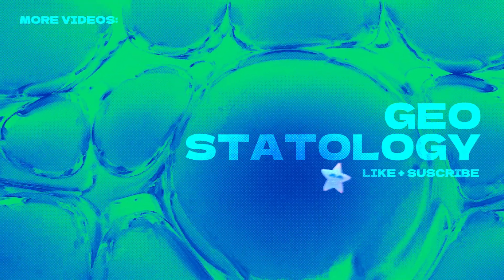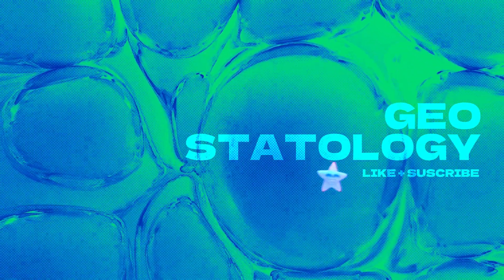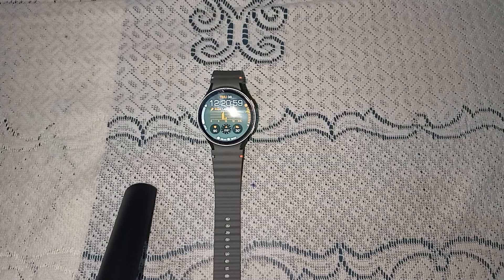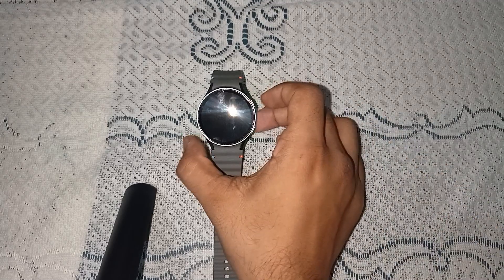Hello guys, welcome back to our YouTube channel. In today's video we will see how to use ECG on Samsung Galaxy Watch 7. So without wasting your time, let's get started.